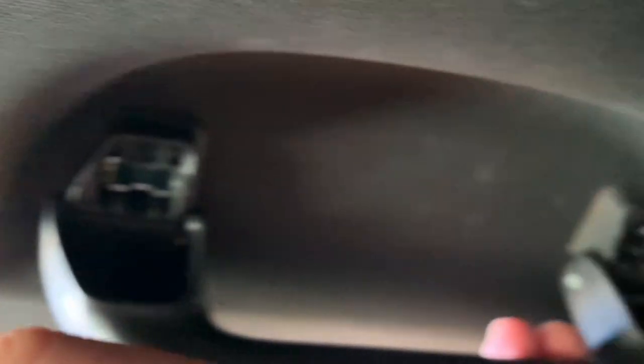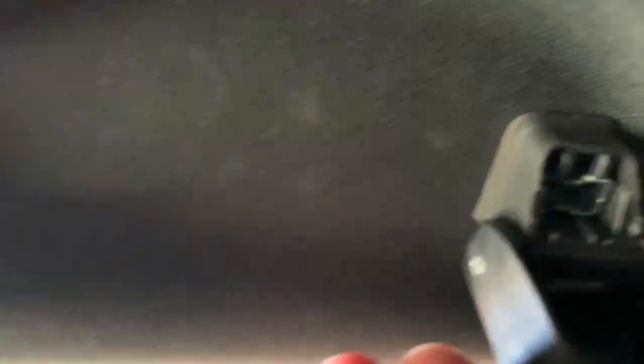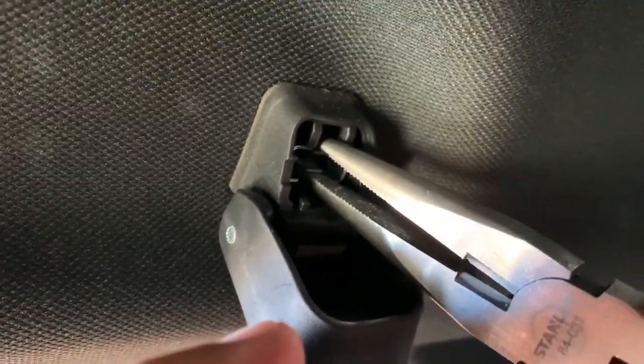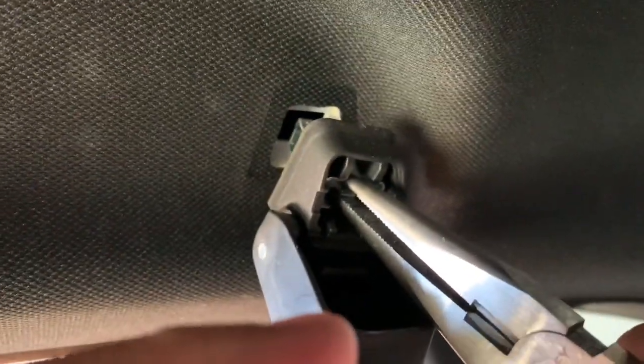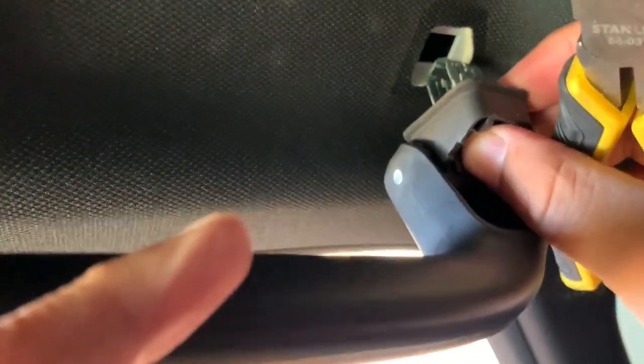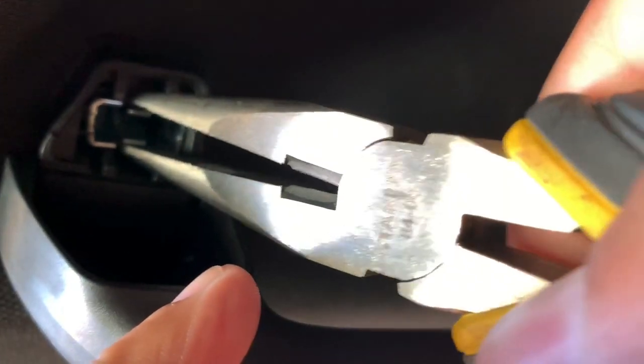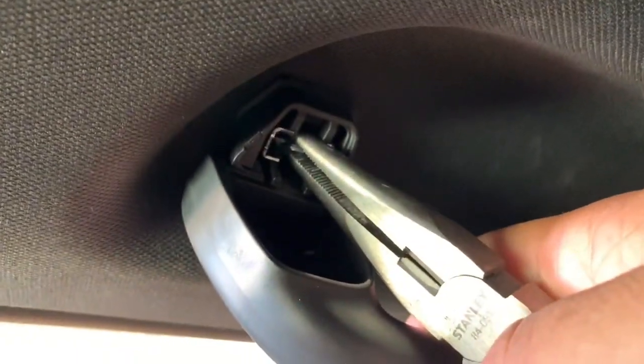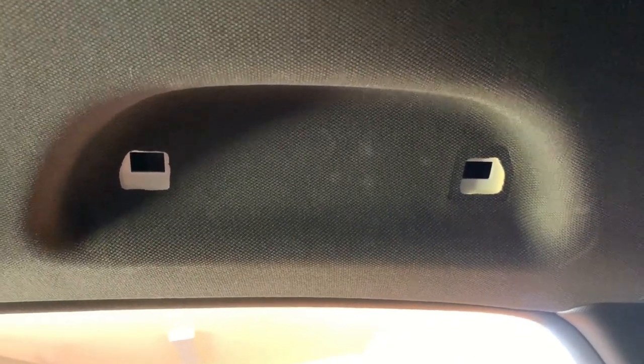Now that we have both sides off, let me show you how we get it unclipped. If you look at my needle nose pliers, you are going to push these two in and it removes out. Notice when I have that in there, when I squeeze, the clip compresses itself on the back end — almost like a little puppet mouth. Compress those two, pull it out. Do the opposite side the same way: compress them in, pull out.